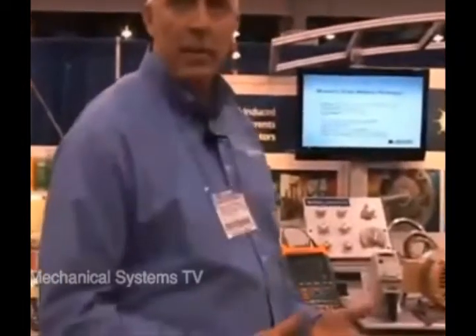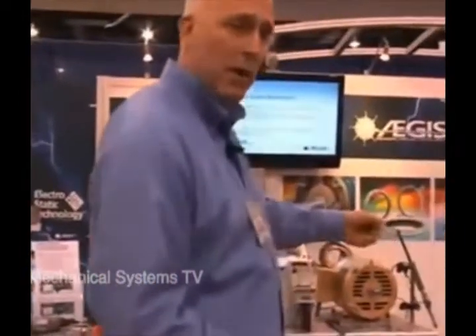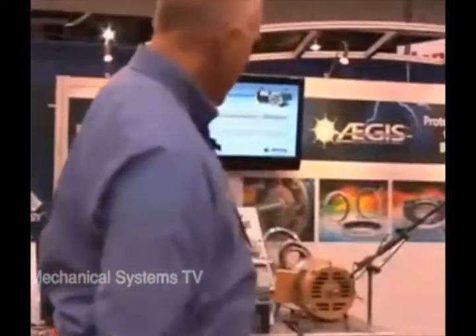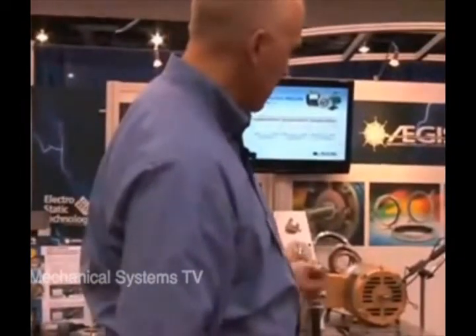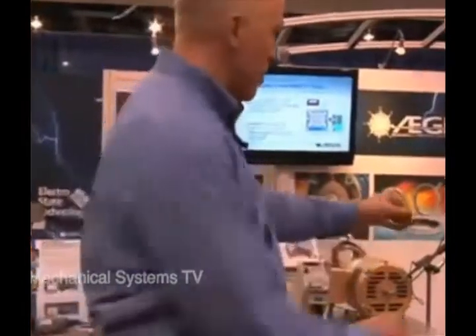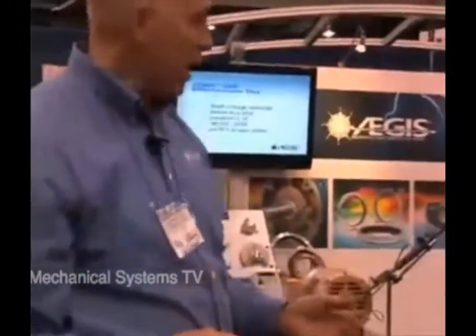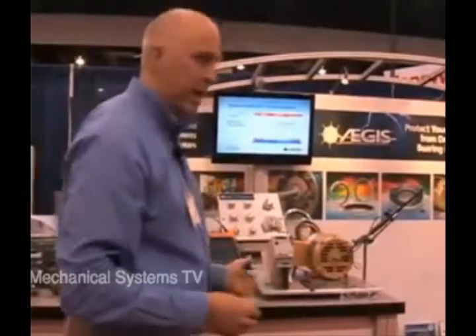What we're going to demonstrate is the voltage on this Baldor motor run off of a VFD. This here is a Fluke oscilloscope — it's a 200 megahertz o-scope, very handy for field type measurements. This voltage probe is what we're going to apply to the motor shaft. Aegis is the brand name of the product, and they also developed the shaft voltage probe tip in this kit that fits onto the Fluke 199C.